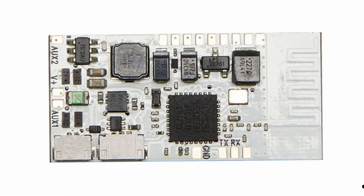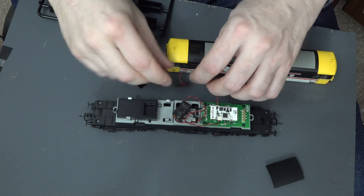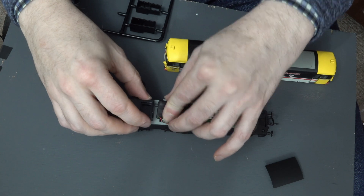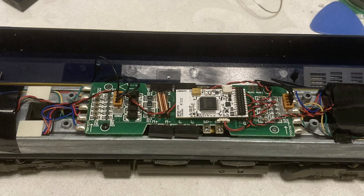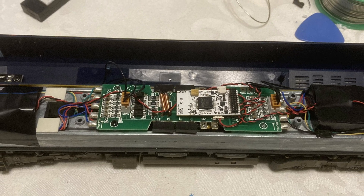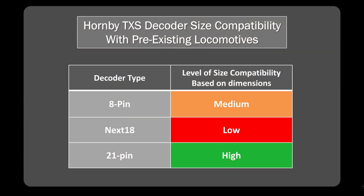I think the Bluetooth antenna is a little bit of an issue, and that is going to mean these decoders are always going to be slightly bigger — that's the price of getting Bluetooth on board. I am going to be doing some running sessions with locomotives containing these TXS decoders to test them out on non-Hornby locomotives, just to see how the sound goes and how the locomotives perform with these decoders, replacing typically a LokSound 5. Hopefully I'll put those out in the next few days and we can take a look at that.